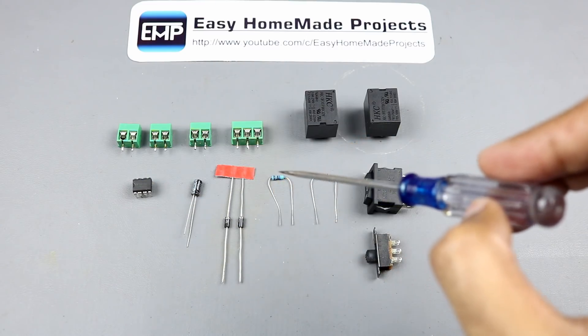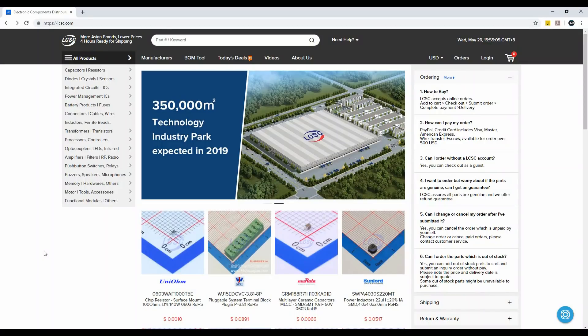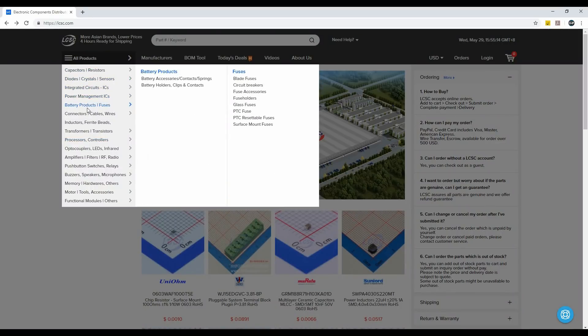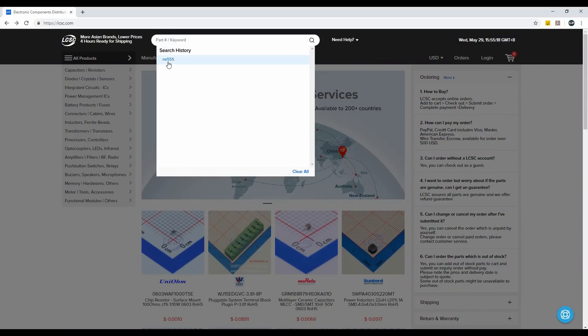You can find the list of all these components in the video description. If you want to buy these components online, just go to lcsc.com. Here you can find all your desired components at very low prices. To search your component, you can browse through all the categories or simply write down your component number in the search bar.